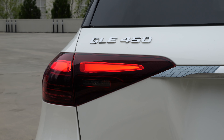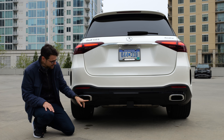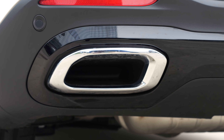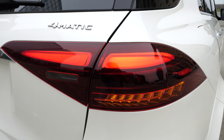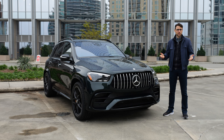The rear with new tail lamps. When you have the AMG line, you have this high-gloss black in the lower part. Autogefühl fake exhaust police is reporting another set of fake exhausts. And a quick look at the turning indicators — not that spectacular.